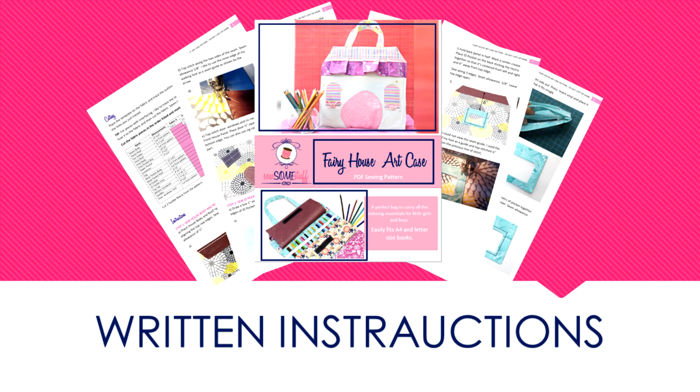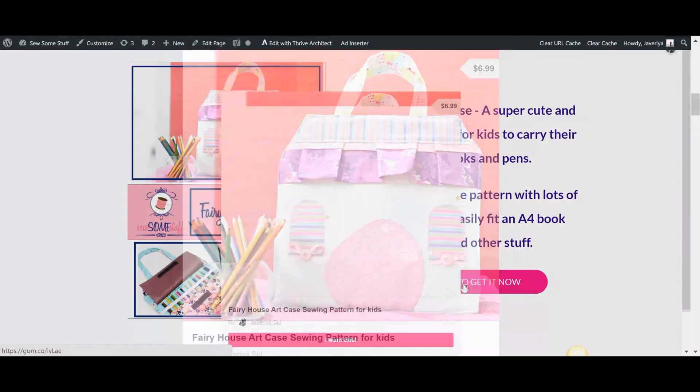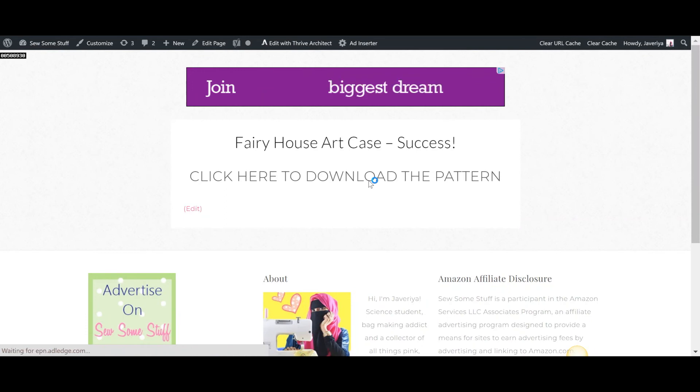With this purchase you will get instant access to 20 pages of written instructions with pictures, as well as a pattern with squares and rectangles to cut out the pieces. Click on the "Get It Now" button, then click on "I Want This", make the payment using credit card or PayPal, and you will land on this page.